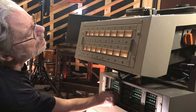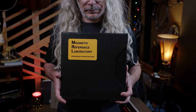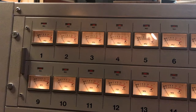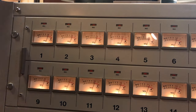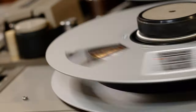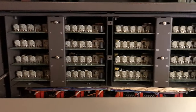As with most analog gear, these machines needed to be calibrated on a regular basis. To do that, we would use something called an MRL tape — Magnetic Reference Laboratory. These tapes came with pre-recorded tones for measuring and calibration. This reel has a 1kHz tone, a 10kHz tone, and a 100Hz tone. At its most basic, you would play these tones back to make sure that each track was playing back at the same level on both the sync head and the repro head, by adjusting these little dials — there's a group of them for each track.